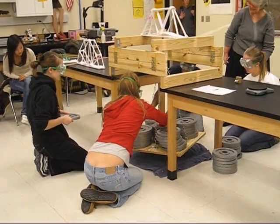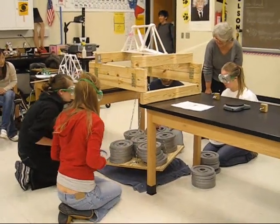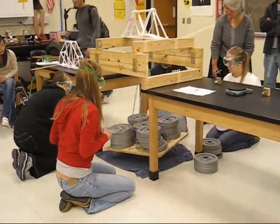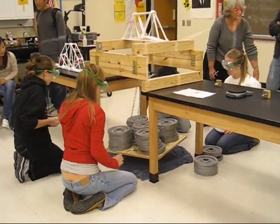350. Gotta get it. 350. Come on. Let's break the record. 360. 370. 380. 390. One in the middle. I'm out. 400!